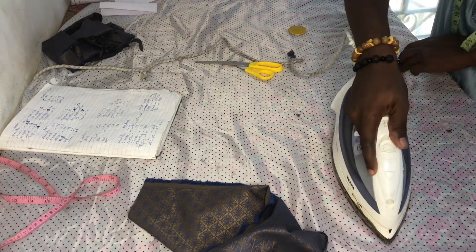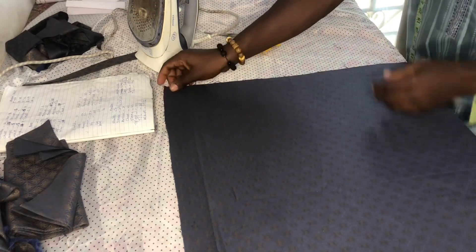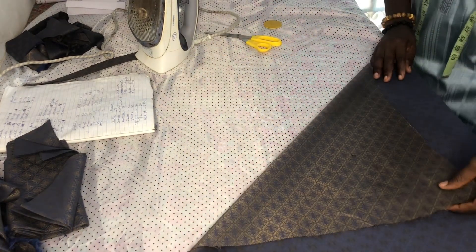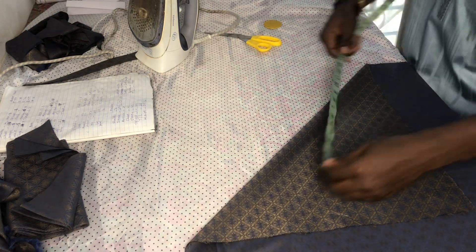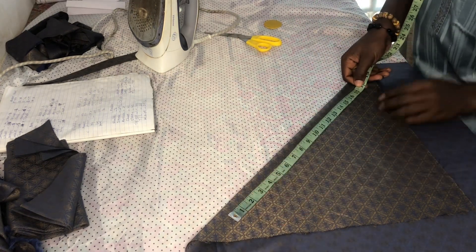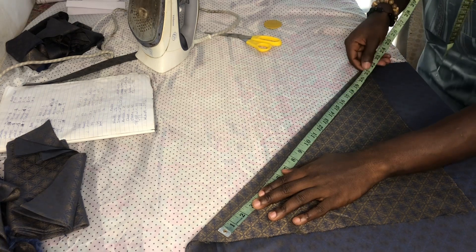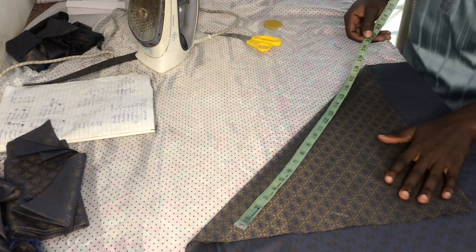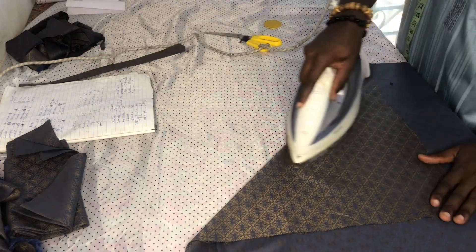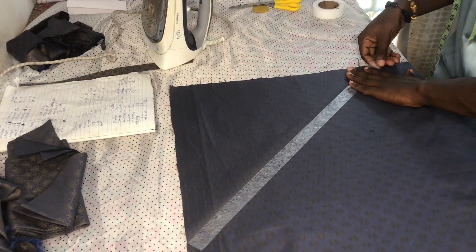I use the interlining. You can see what we achieved at the end of the day. The next thing we are trying to do is to cut our neck piping. We fold it in a triangular form, then check your measurement — we are looking for 17.5 inches. The neck is 17.5, and we cut our bow at 17.5. You can see I am trying to hem it down.